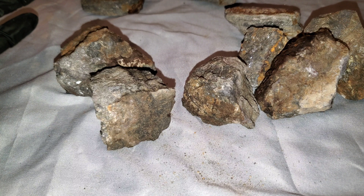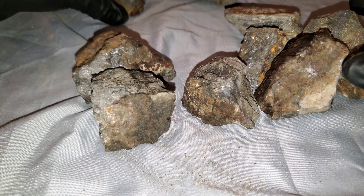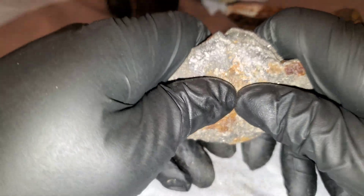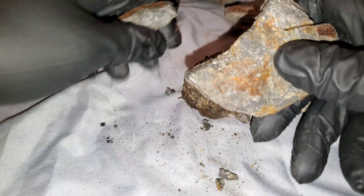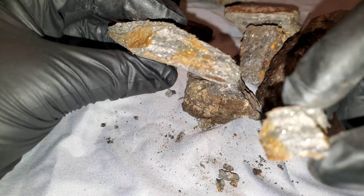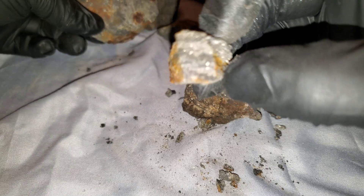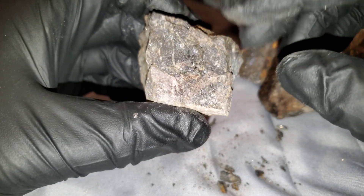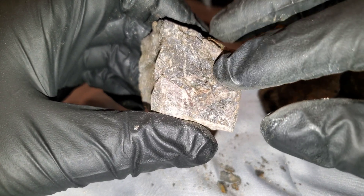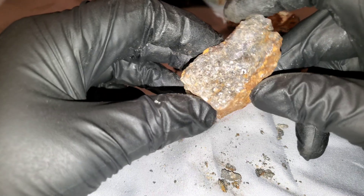Sphalerite is about 3.5 to 4 on the Mohs hardness scale. As I'll demonstrate with this sample, it's not that hard to break. You can see the nice banding in there — it's basically iron, sulfur, and zinc.